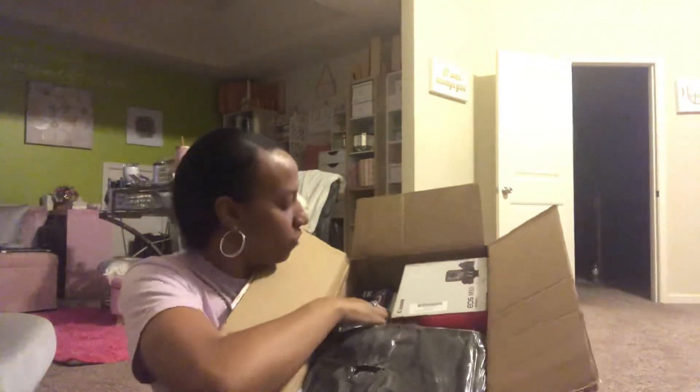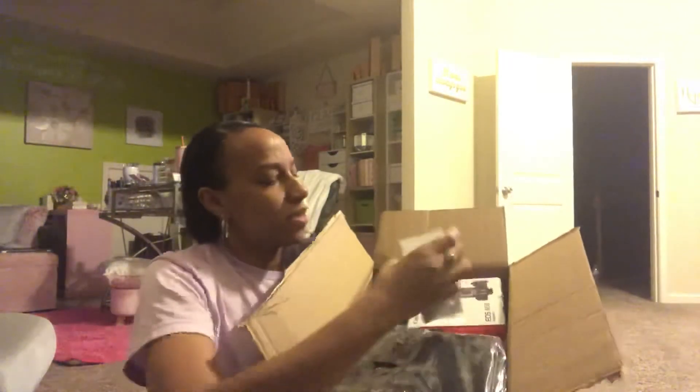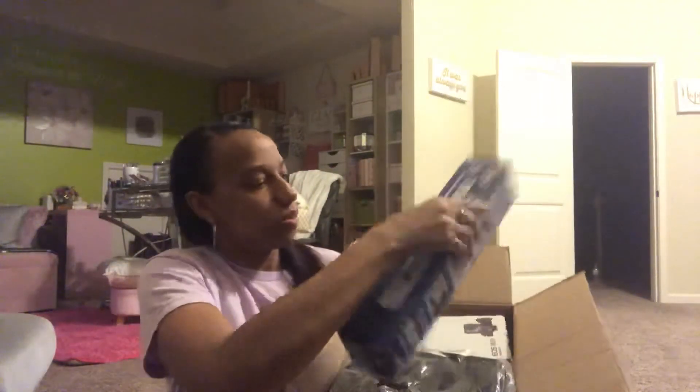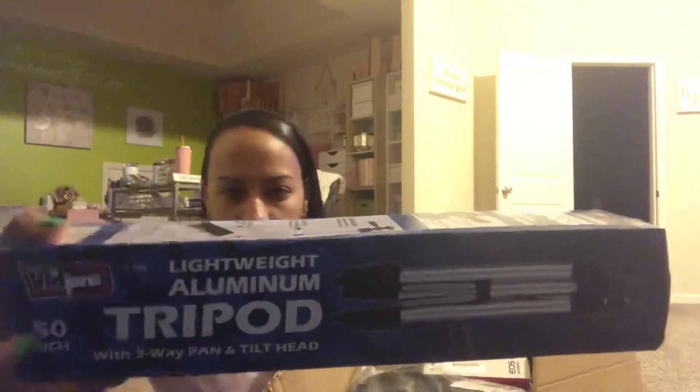First out is a digital filter set — different lenses you put over the front of the camera to help with lighting, especially when recording outside in bright sun. There's also a digital slave flash, a compact light you can add to the side or top of your camera. The kit also came with its own lightweight aluminum tripod with a three-way pan and tilt head, though it didn't point straight down the way I needed. I figured it's fine to have an extra — plus my son is a YouTuber so he can use it!